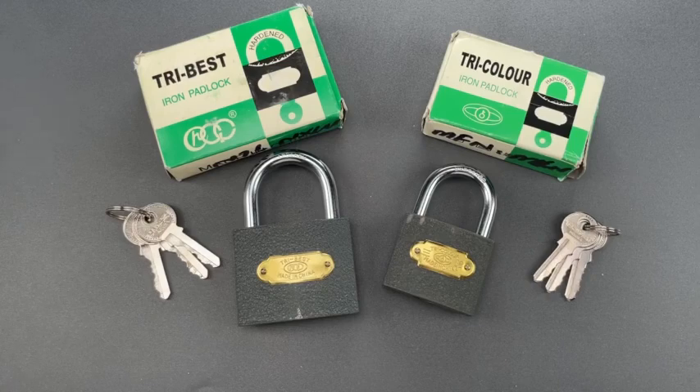This is the Lockpicking Lawyer, and sometimes I'm reminded to be thankful for Master Lock, because despite any inadequacies there may be with their products, the simple truth is that things could be much worse.